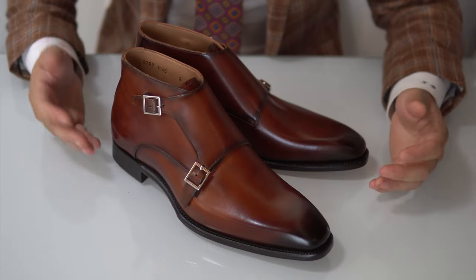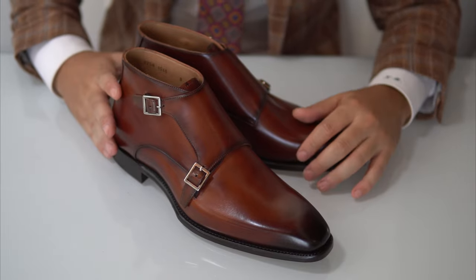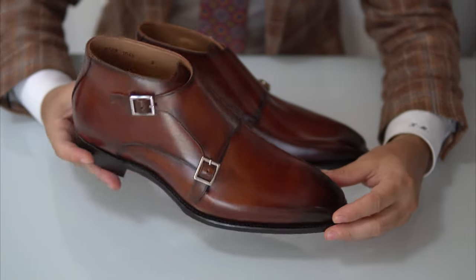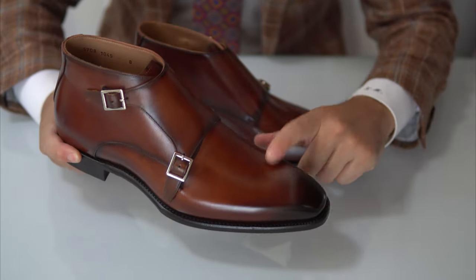Welcome to the close-up. Because too many shoes, too little screen, we're going to talk about them individually and quickly. The first model we have here is a beautiful pair from Carlos Santos' Goodyear main range — it's a double monk boot with a plain toe.